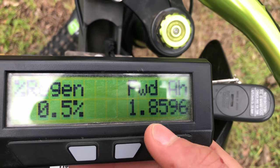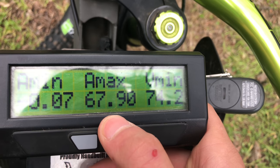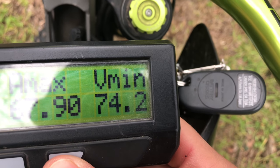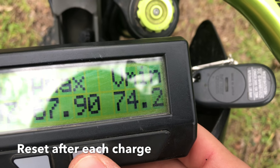Regen, amp hours of regen. Amp minimum, amp max. Voltage minimum has been 74 volts, and that's on a very short burst on a strong acceleration.